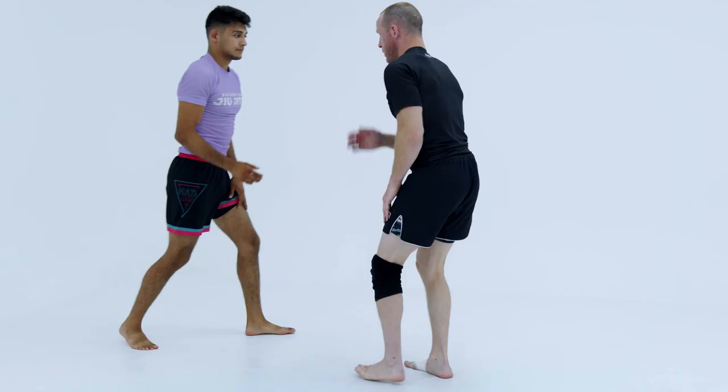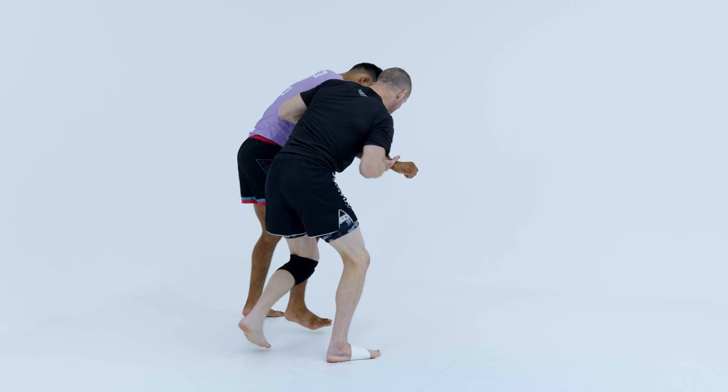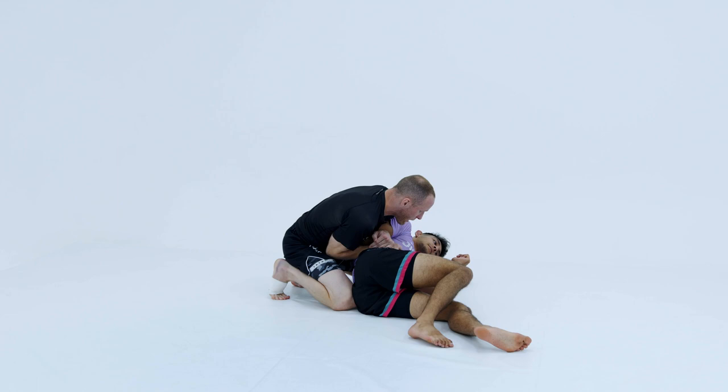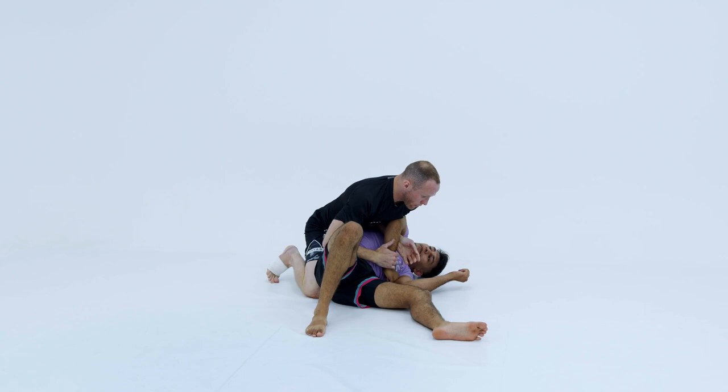So I'm inside here — break off to that Russian, pressure in, roll. I keep this tight, shrug my shoulder, push with my feet, get my knees inside here. He tries to belly out, tries to turn the other way — I can control. Gives you a lot of positions.